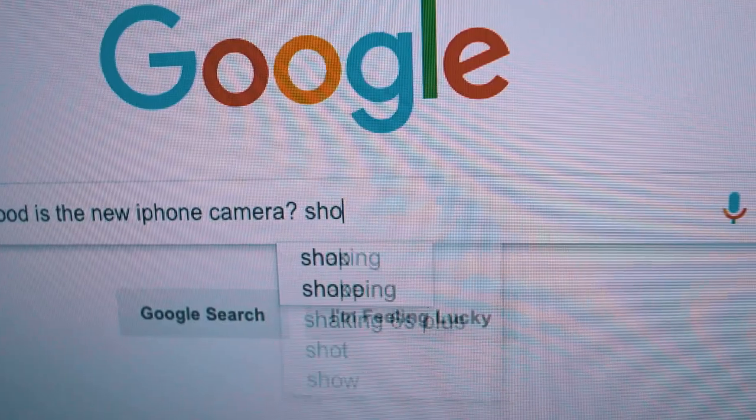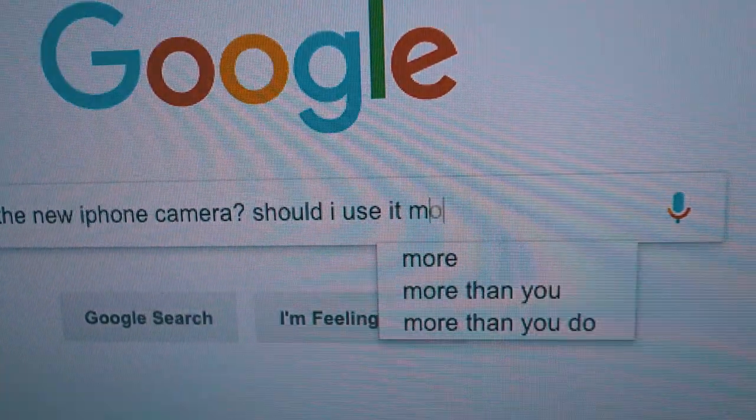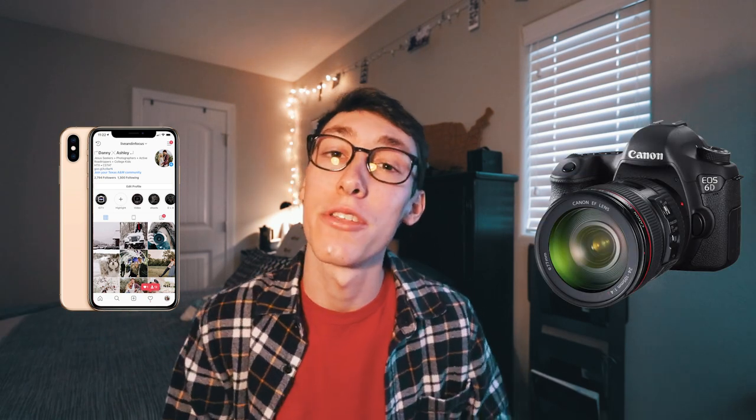Just how good is the new iPhone camera? Should I use it more? What's up guys, welcome back to the channel. My name is Danny and today we're going to be diving into a topic that is really interesting — whether or not the new iPhone XS Max can finally replace this big bulky DSLR camera that I carry around everywhere.